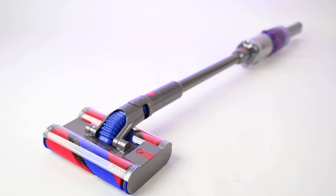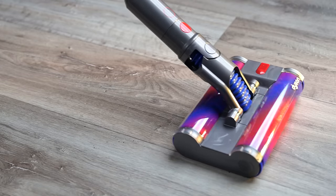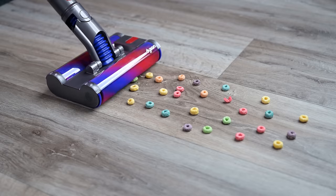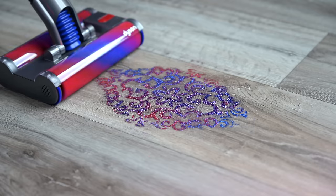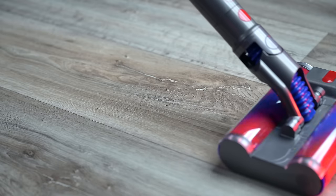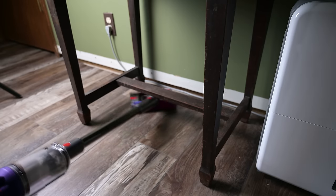The Dyson OmniGlide is certainly something different. It uses two of Dyson's soft rollers, which spin in opposite directions to pick up debris. Soft rollers are as good as it gets for hard floor pickup. They do two things that traditional floor heads don't do very well: pick up large debris while maintaining a good seal on floors, as well as picking up super fine debris — basically dusting hard floors. The articulated neck and 360-degree casters on the bottom make it incredibly maneuverable and able to go places regular vacuums can't.